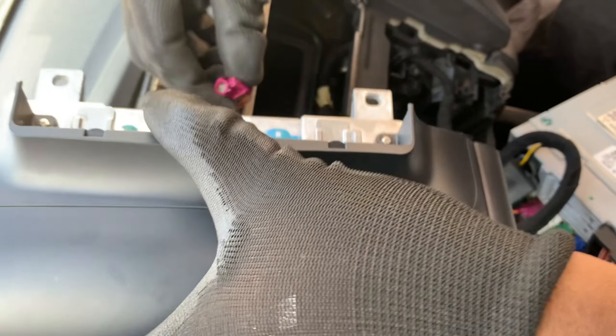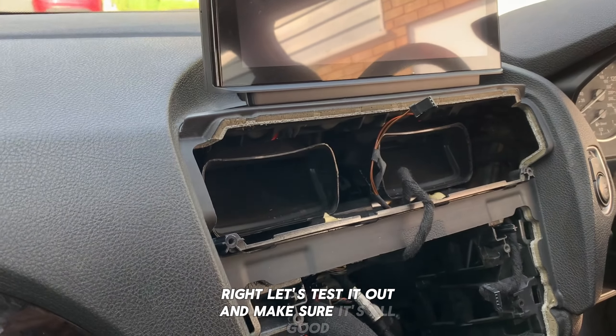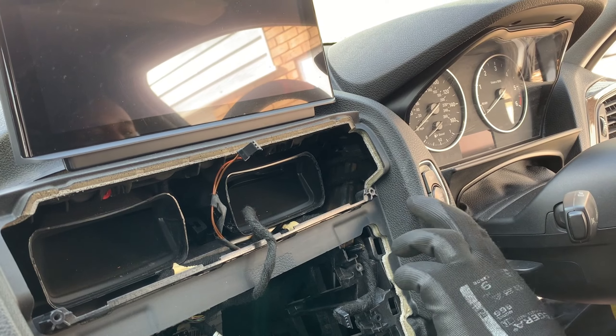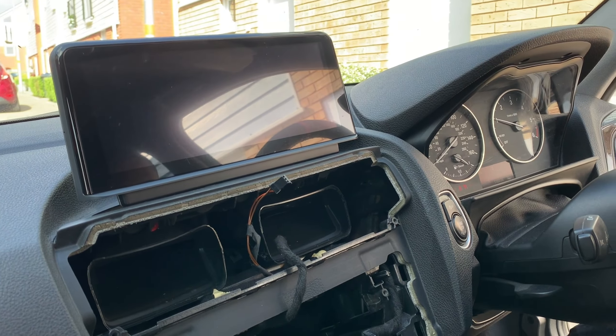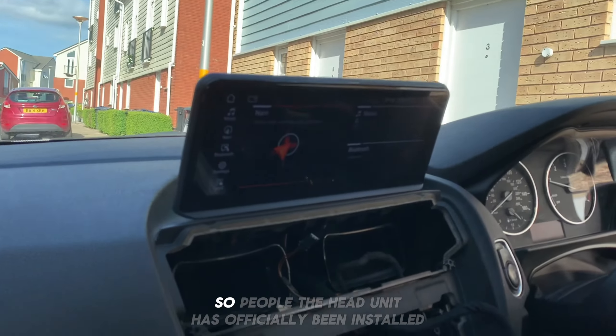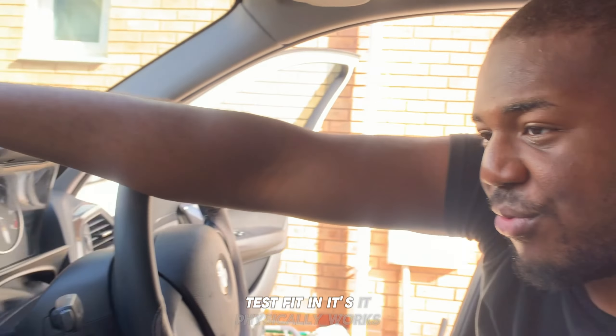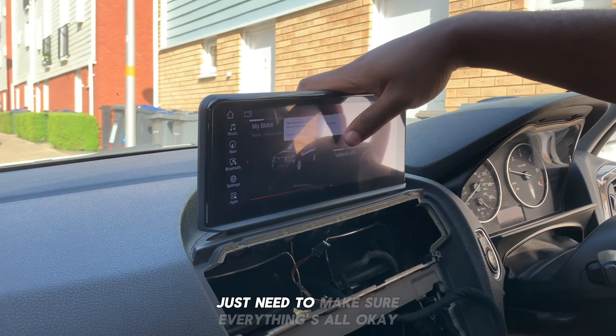It's on the other side. Make sure it fits — nice. Okay, connecting in. Let's test it out and make sure it's all good. So people, the head unit has officially been installed — test fitting — it physically works. Just need to make sure everything's all okay.